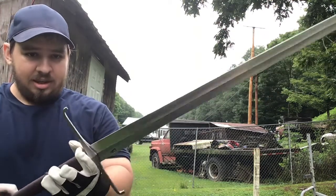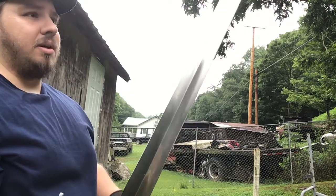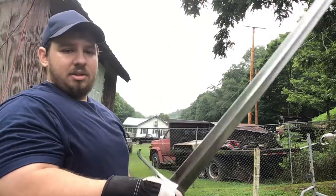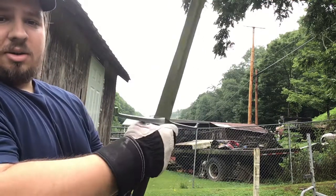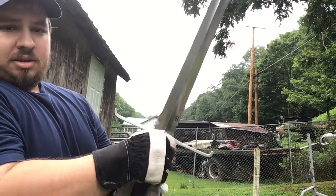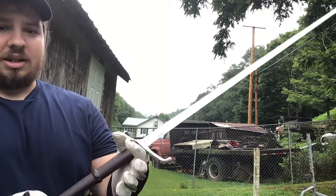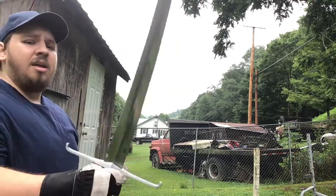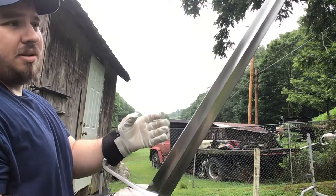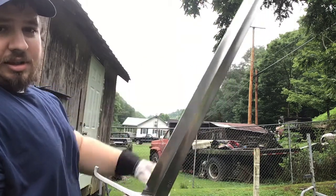Taking some weight and mass out of the blade does reduce stiffness, but 5160 is supposed to flex more than other steels — it's a spring steel. Blades like 1095 high carbon steel are more likely to break. Other steels like 1060 don't flex as well; if they flex past a certain point they'll stay bent. 5160 blades, if the heat treat is good, won't bend — they'll get close to 90 degrees and snap.